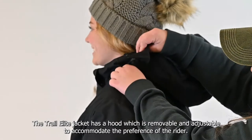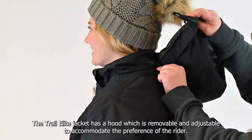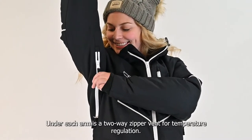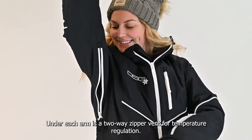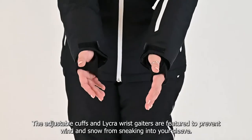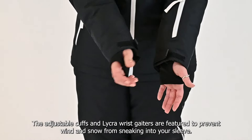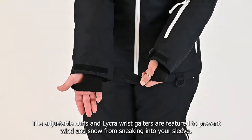The Trail Elite jacket has an adjustable and removable hood to accommodate the preference of the rider. Under each arm is a two-way zipper vent for temperature regulation. The adjustable cuffs and Lycra wrist gaiters are featured to prevent wind and snow from sneaking into your sleeve.